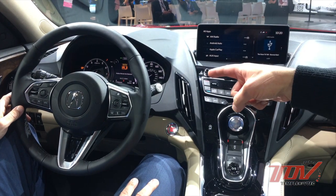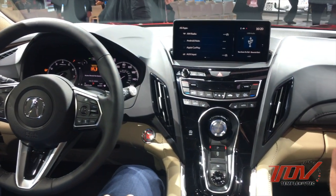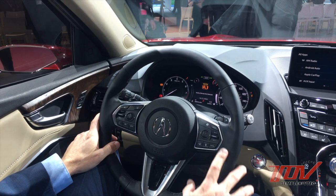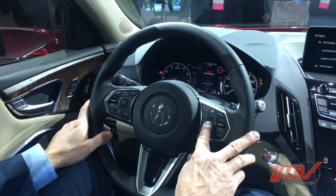That looks like probably one of the highest resolution MIDs I've seen in an Acura. It is high res — not sure if it's the highest — but it's pretty clear and very detailed, nice color, and clear text.